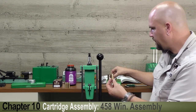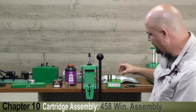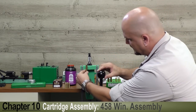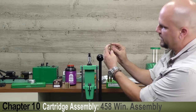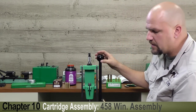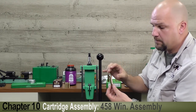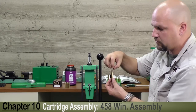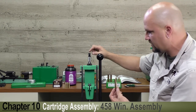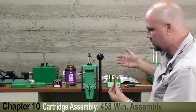What we need to do is adjust our Redding seating die. Inside the die there is a small shelf so that when the ram is extended upward the mouth of the case hits that shelf and rolls inward. It'll take a bit of experimentation with different pieces of brass — I've got this one set up already, but you need to bring it down until you get just the right amount of crimp: not too much and not too little.